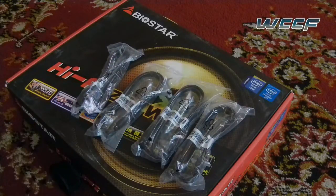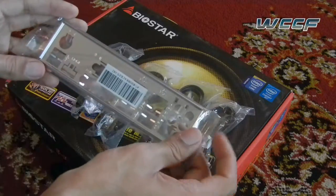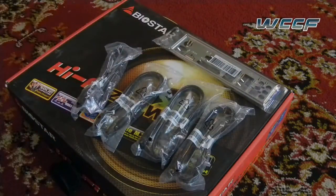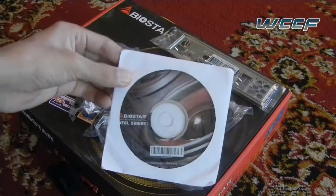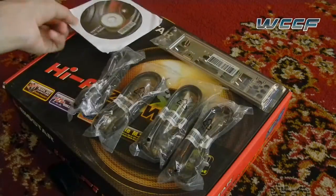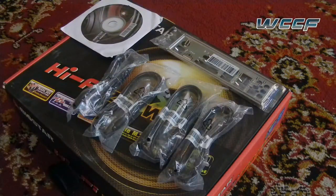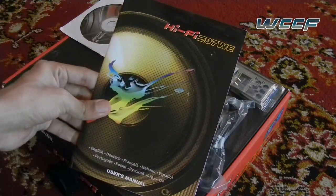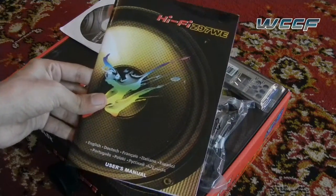We also have inside the box an IO shield. Unlike the previous one, this IO shield is very plain — it's not themed at all and it's just a piece of metal. We also have the driver's CD, which contains all the drivers and utilities needed to run this motherboard. And lastly, we have the user's manual, which contains everything in different languages.